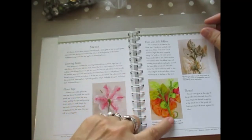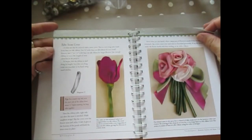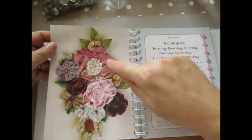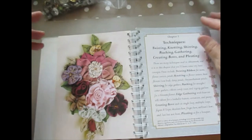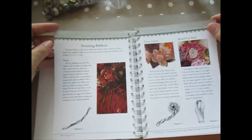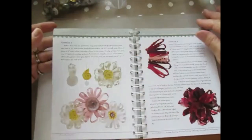It shows you how to tie things off, how to do things at the back. And that's the one on the front — twisting, knotting, shearing, ruching, gathering, creating bows, and pleating. There's just so much that you can do and learn how to do yourselves.